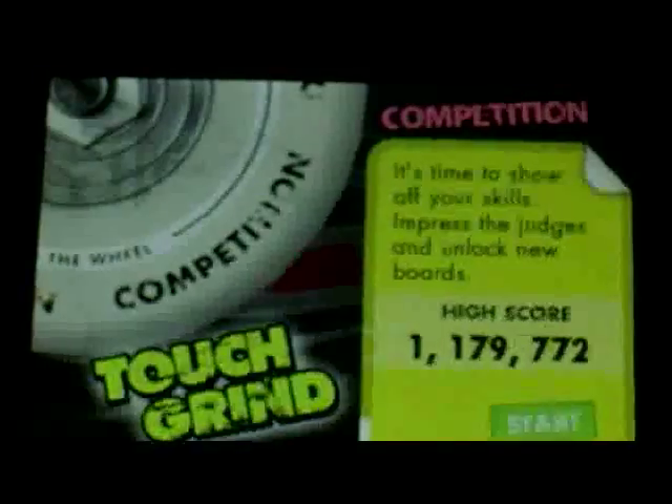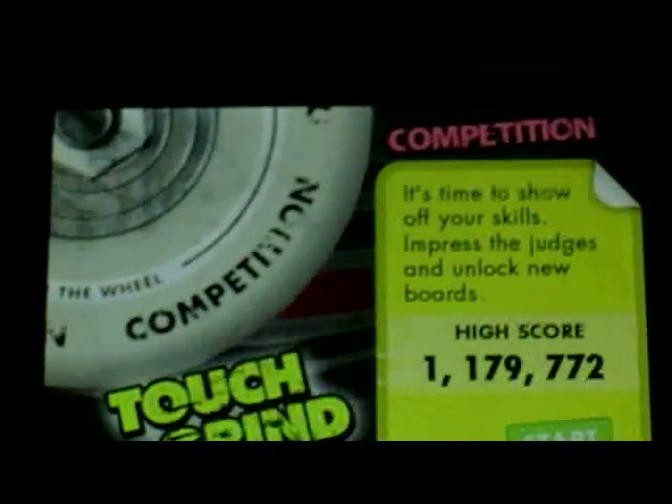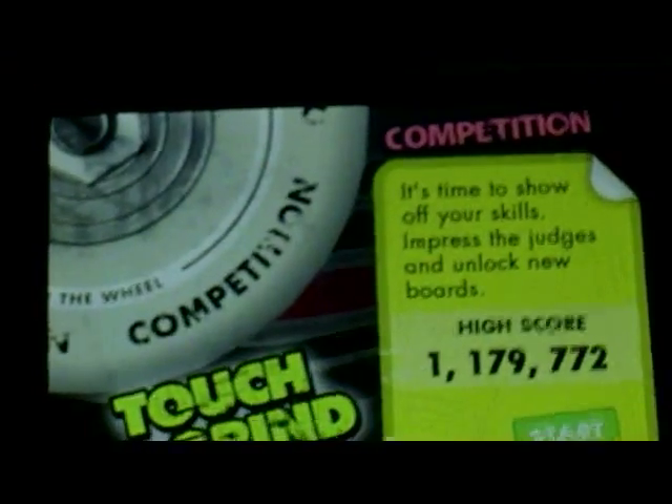Hey design blog readers, here I am again. This is actually my fifth day. I've reviewed two apps I didn't plan on reviewing. I may get to Flying Aces later today — hopefully by the end of the week I'll have Flying Aces up. But right now I'm going to review an app.